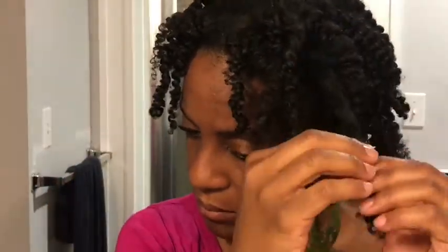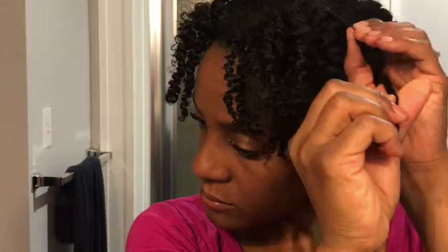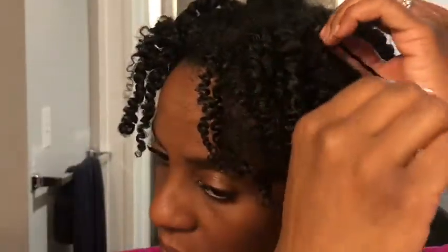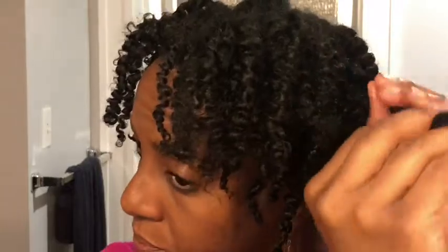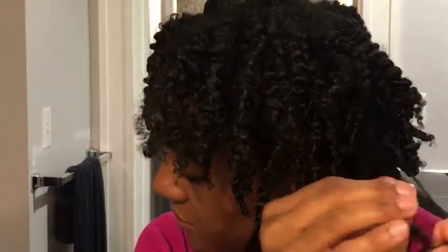This is the next day and this is what everything looks like. I'm going to start untwisting my two-strand twists. I did not add any more oil to my hands because the rosehip oil is still freshly on the twists and I don't want to over-saturate them. Now I'm finishing up the last of the twists and I'm going to start separating everything with my fingers and then grabbing my pick to fluff everything out.